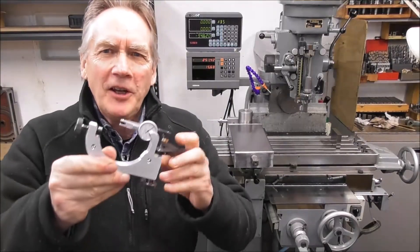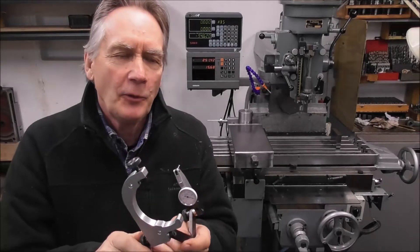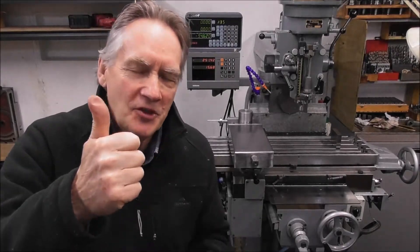Thanks for watching that video on the dial indicator holder. I hope you found something useful there — catch you next time, cheers.